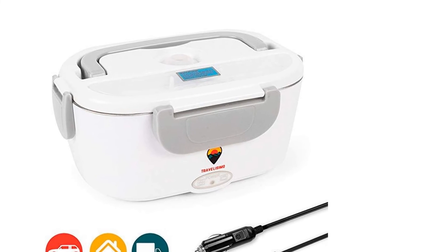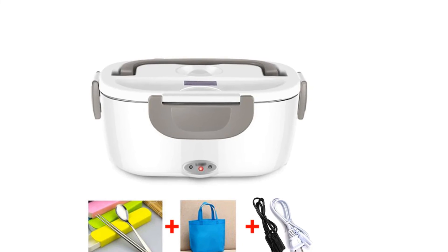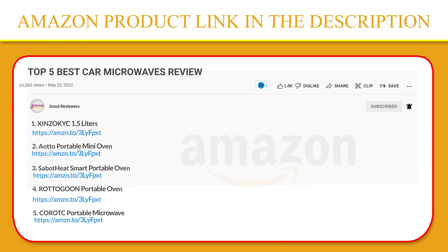The 2-in-1 car and home dual use can be used on many occasions. It is the warmest gift for family or friends. If you like this product, please click the link in the video description for a better price and original product.